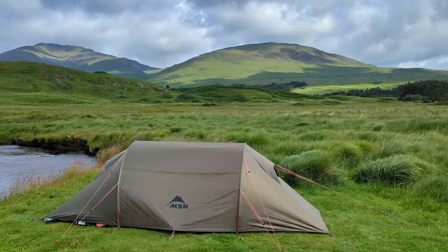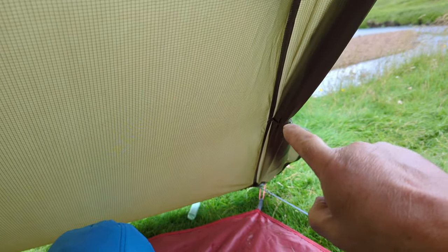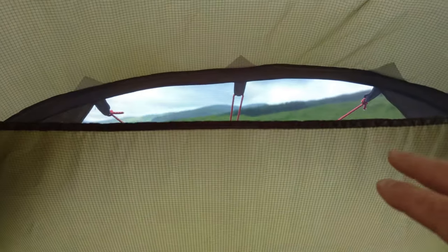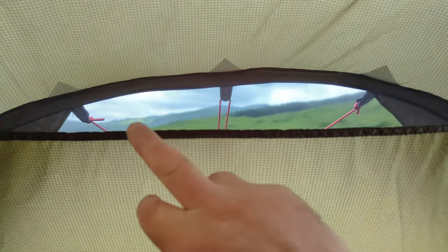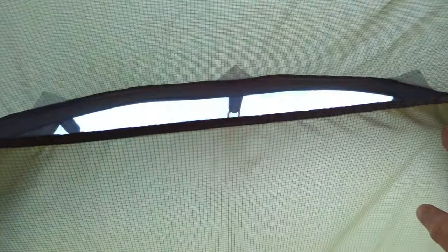And one other thing just to say about the MSR — I measured the winds at about 31 miles an hour. It handled it well; it bows in a wee bit at the front here slightly, so it kind of impinges on the space a wee bit. The one thing I did notice was water ingress coming through the toggle here and dripping onto the ground sheet. And the other thing I would say is they really want to change this vent system so you can either add in a more solid but breathable fabric, or be able to zip it down somehow, because wind-driven rain was starting to spray moisture through into the vestibule.